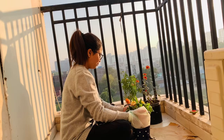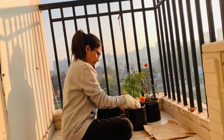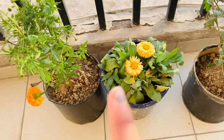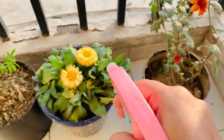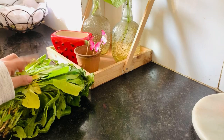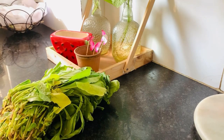I am going to plant my mother-in-law's tongue here in the house.